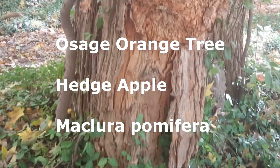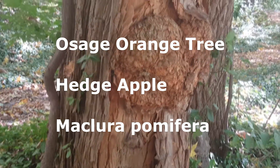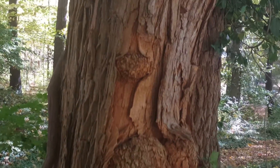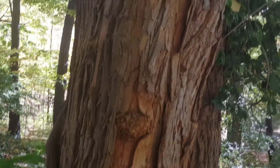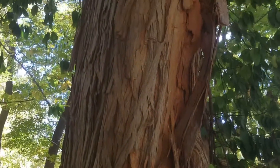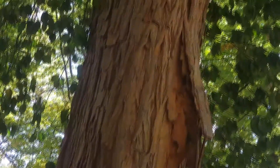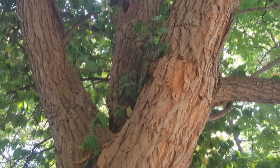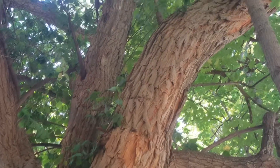This short film is an Osage Orange tree in our Bellbrook Park area. These are some large trees where we gather the Osage Orange to put around the house — supposedly to ward off bugs. The trees here have kind of an orangey-red tint and really beautiful bark. I just really love the way these trees look.